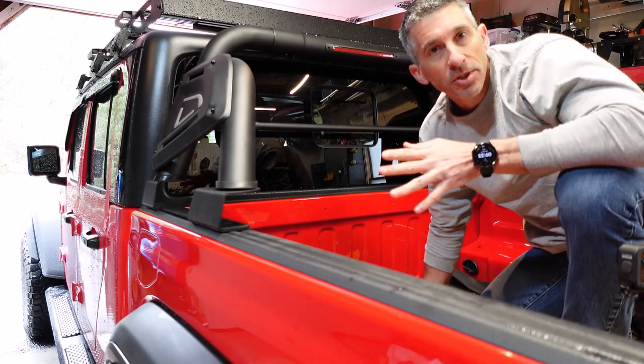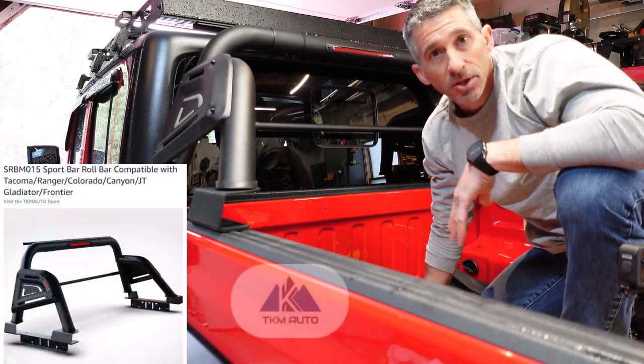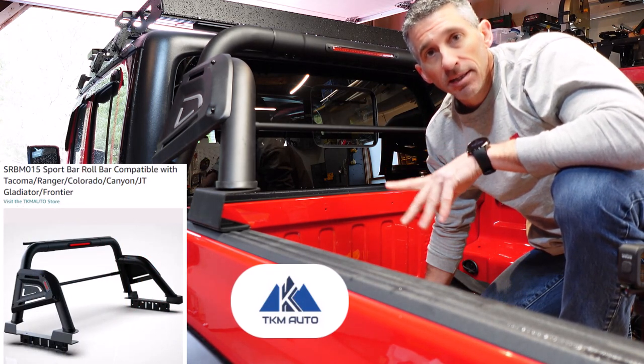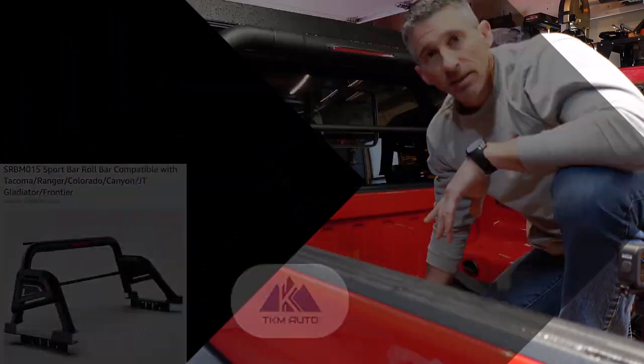Pretty much as quick as that, they're installed. These are the black sport bars from TKM Auto, and this is my 2020 Jeep Gladiator.